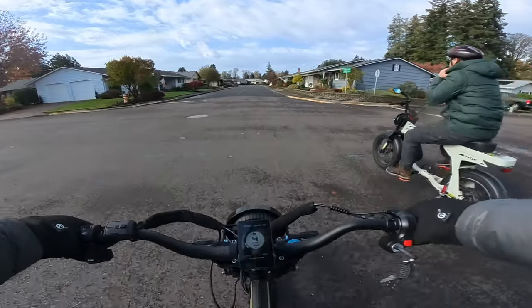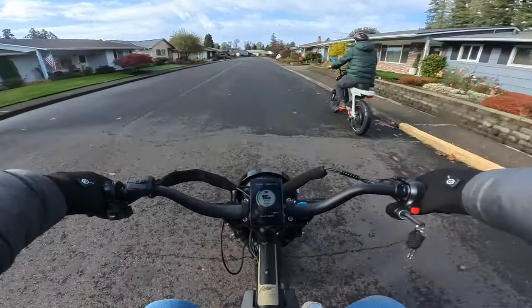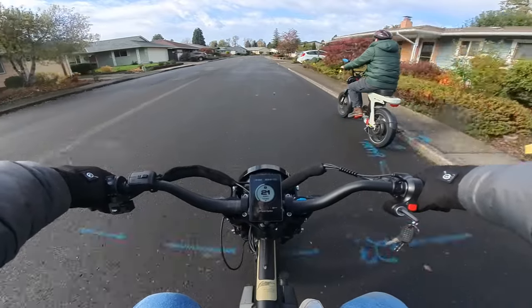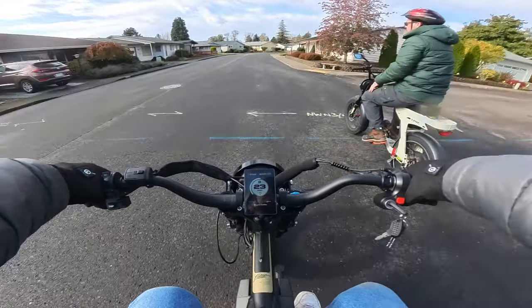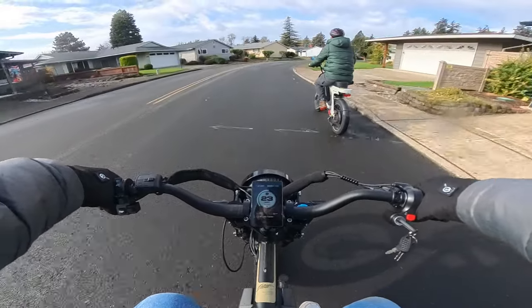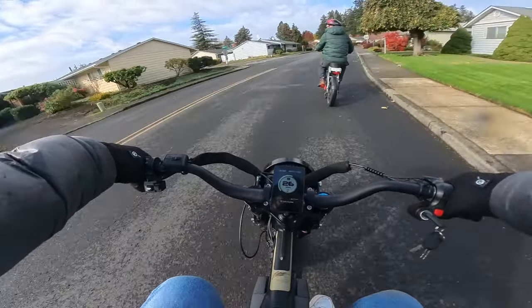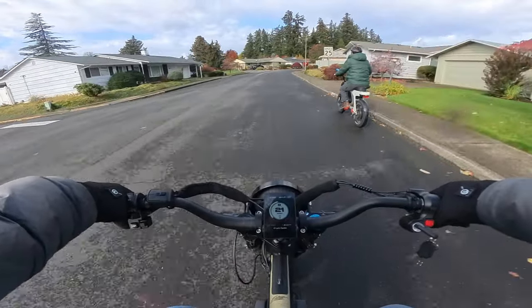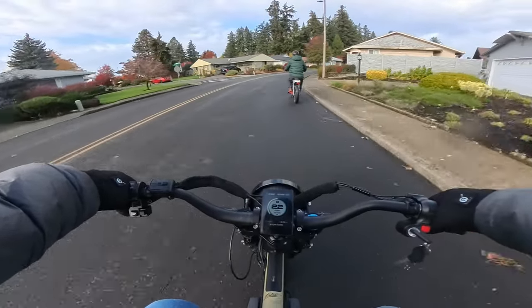If they build anything with a little more oomph we'll definitely be interested. Of course we'll do more testing on this bike in videos to come, but right now it's fun just getting used to it. This thing just has a little more of everything.